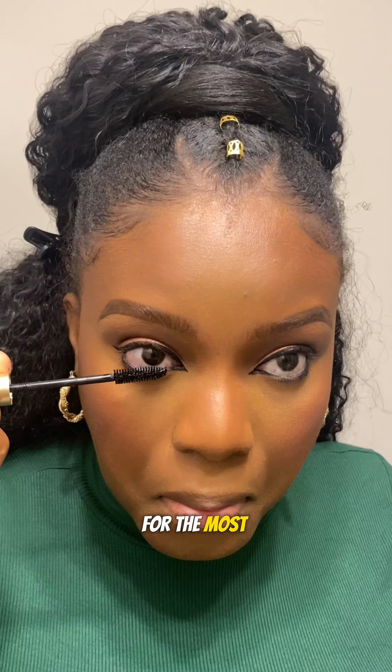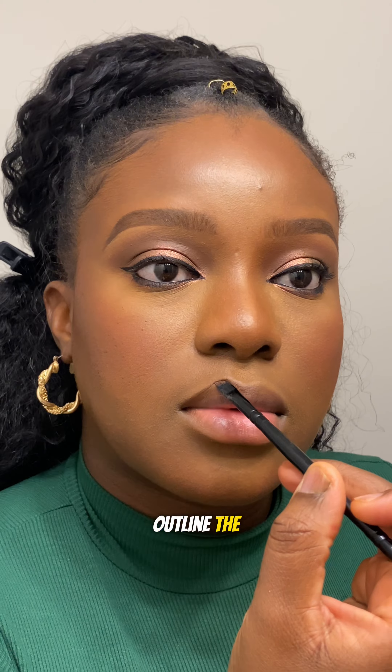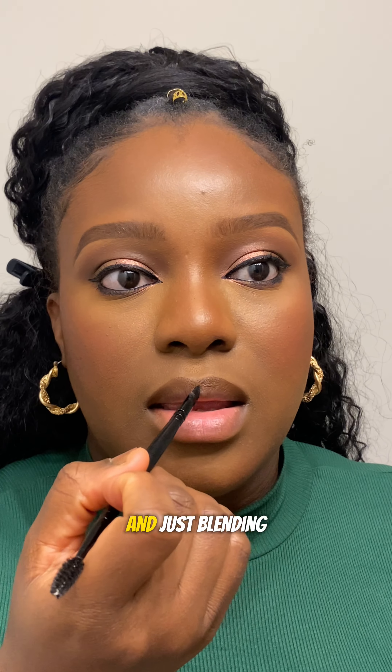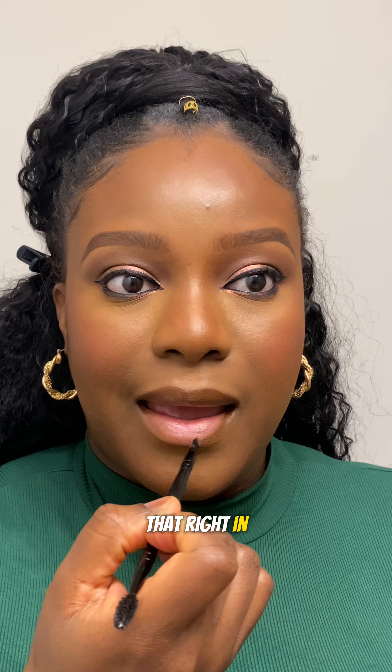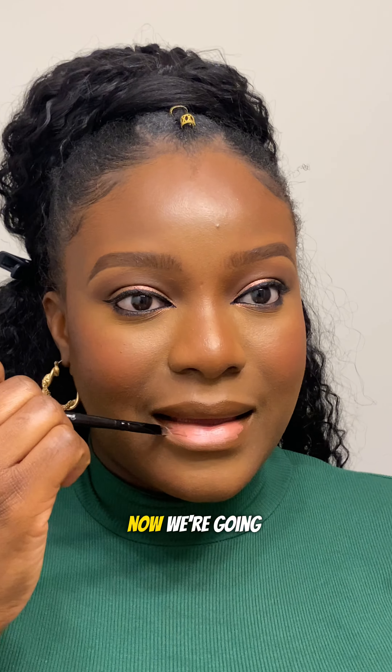For the most natural lip combo, I'm going in with my lip palette. Using a dark brown I'm going ahead to outline the top and the bottom of my lip, then I'm going in with a light pink peachy shade and just blending that right in. It's almost the same color as my lip — I love this combo so much because it just enhances the natural color of my lips.